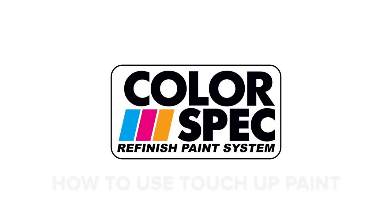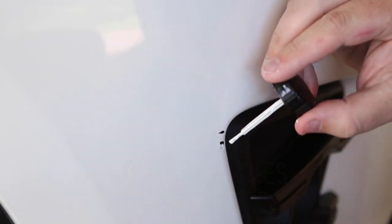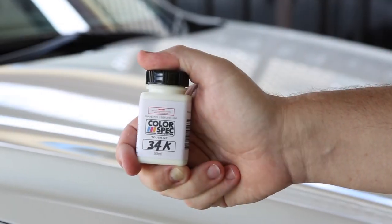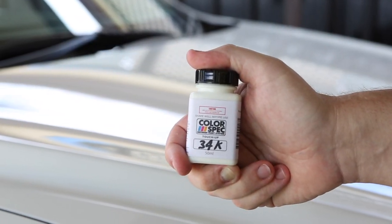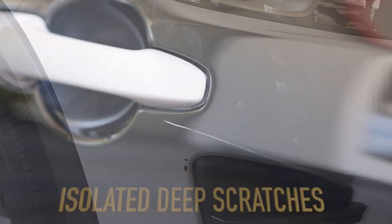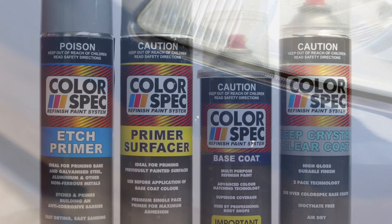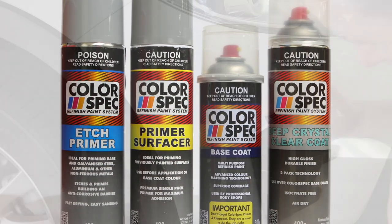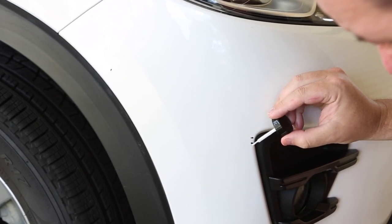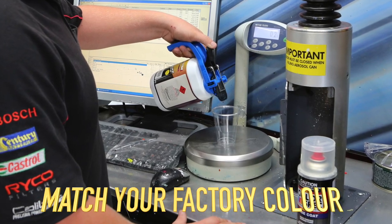Colorspec Refinish Paint System. Addressing minor, annoying paint damage is easier and more affordable than ever thanks to the Colorspec No Compromise Touch-Up Solution. Available in conveniently sized 50ml bottles, Colorspec Easy DIY Touch-Up is ideal for stone chips, isolated deep scratches and other minor damage that isn't serious enough to warrant Colorspec's Base Coat Clear Coat Aerosol Refinishing System. Better still, with a superior Colorspec Colorsmatch System, you no longer have to be happy with near enough, as each touch-up bottle is specially mixed to match your original factory colour.